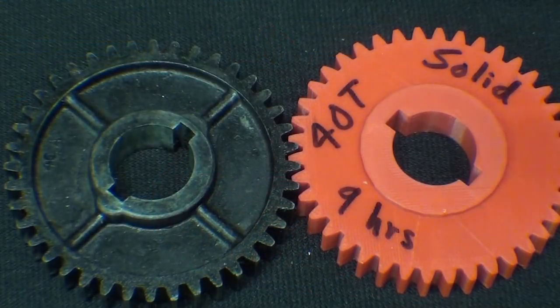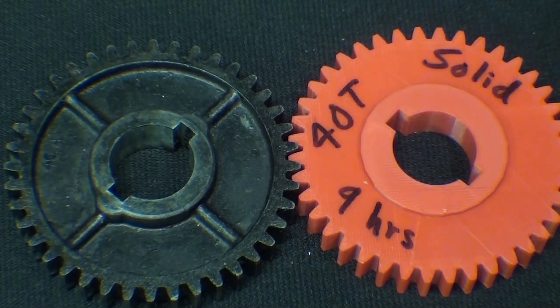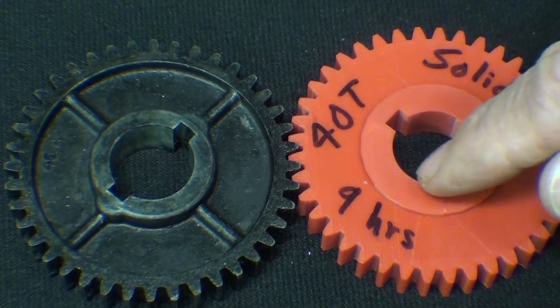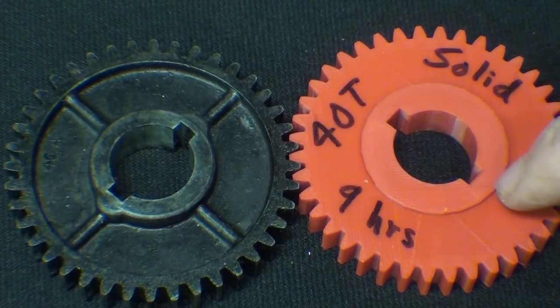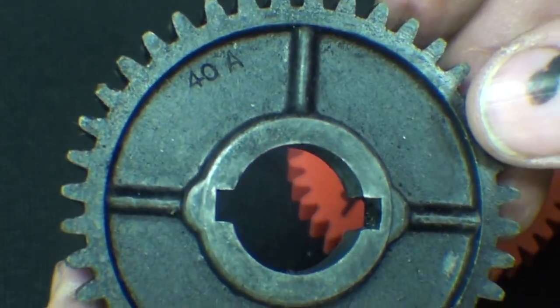I think it's really neat how accurate these gears are being 3D printed. Notice that the bore is already in there, and the two keyways, just as they are on the Zamac gear. And this is a 40-tooth gear.